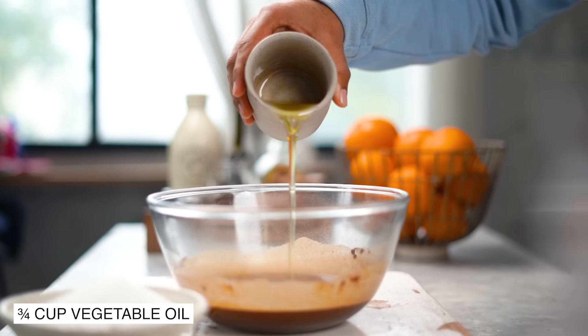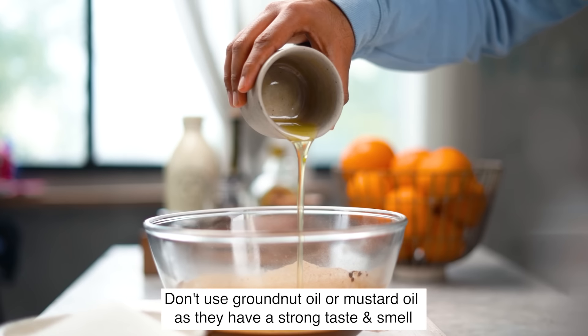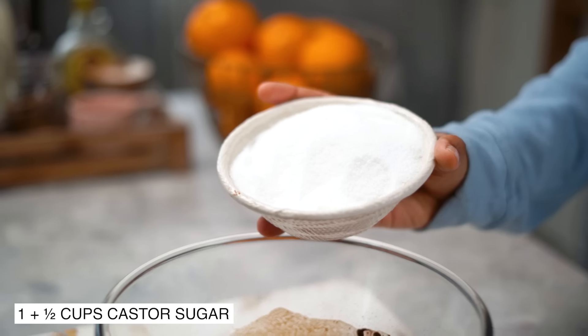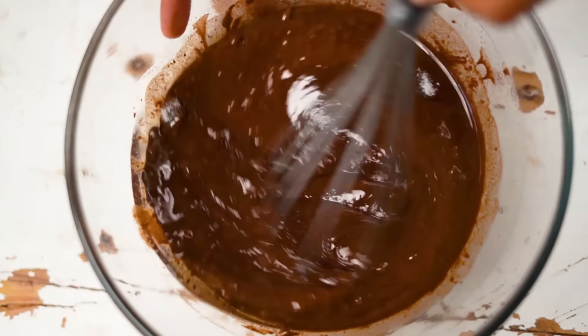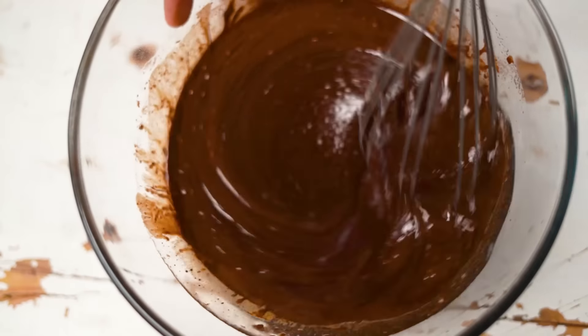Into this, I'm adding some sunflower oil. Please feel free to use any oil which has a neutral taste and smell, along with some superfine sugar. Let's give this a good mix so that the sugar begins to dissolve slightly in our batter.